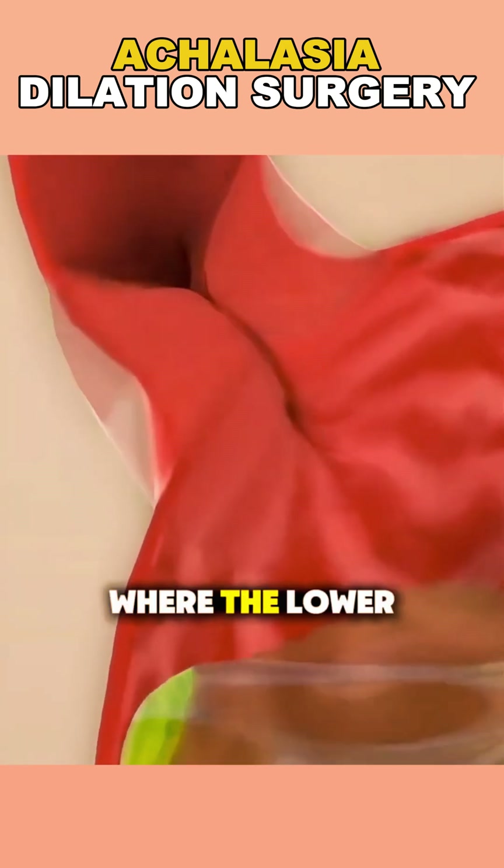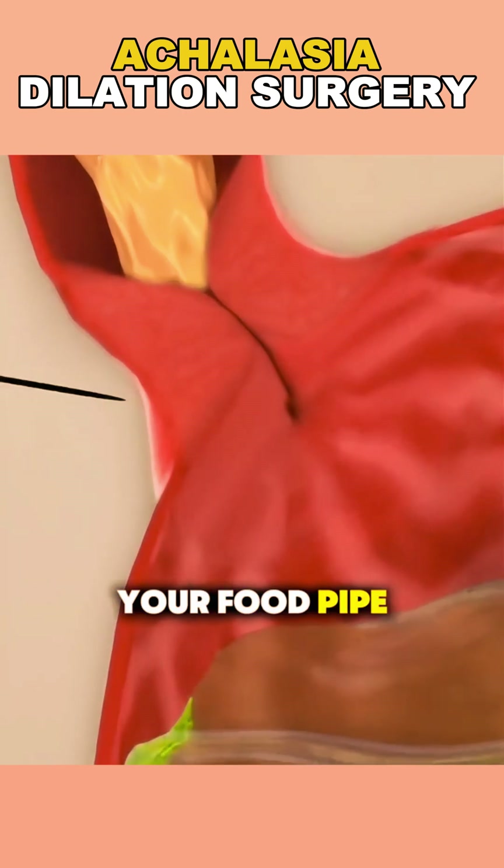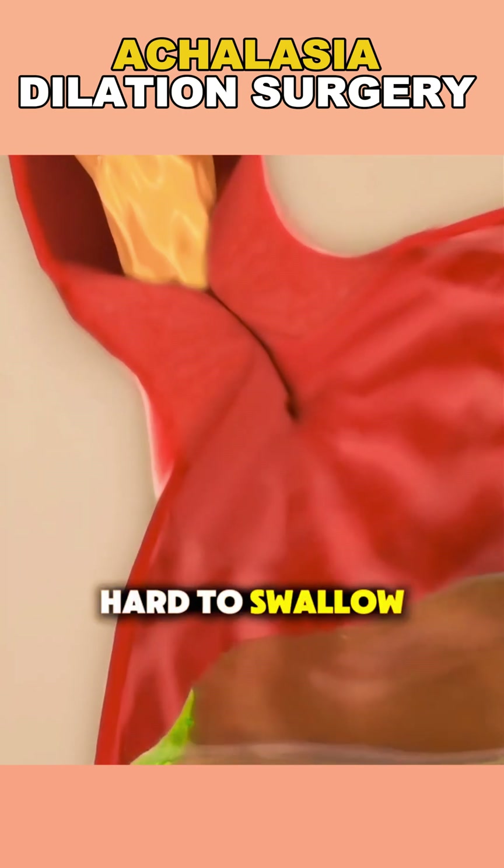Achalasia is a rare condition where the lower esophageal sphincter, the muscle at the end of your food pipe, fails to relax properly, making it hard to swallow.